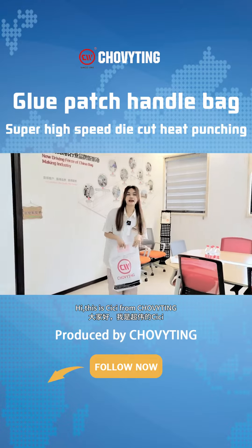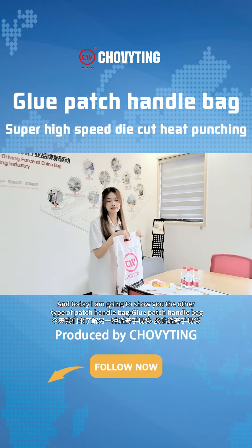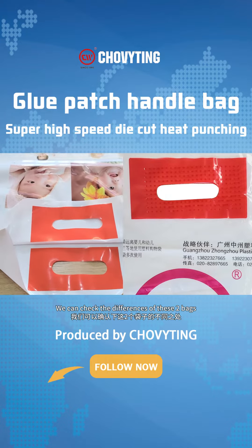Hi, this is Sissi from Trinity. I've introduced you to our heating ceiling patch handle bag before, and today I'm going to show you the other type of patch handle bag. The handle part is attached by the hot melt glue. We can check the differences of these two bags.